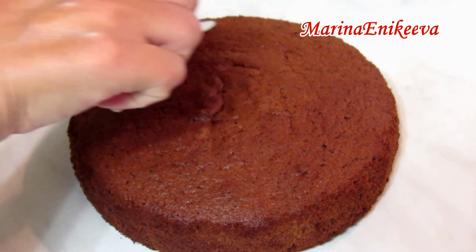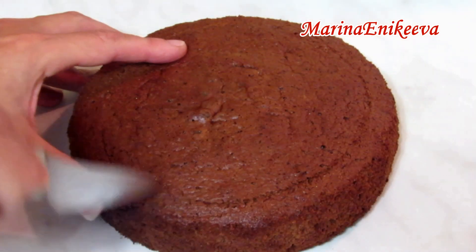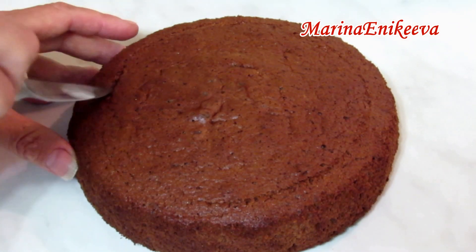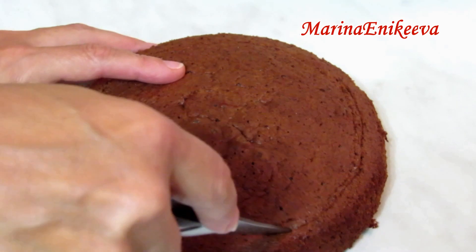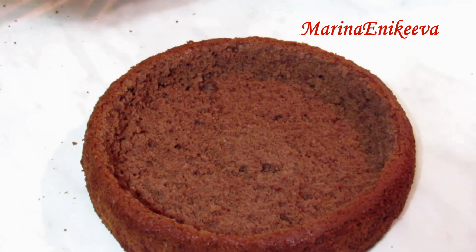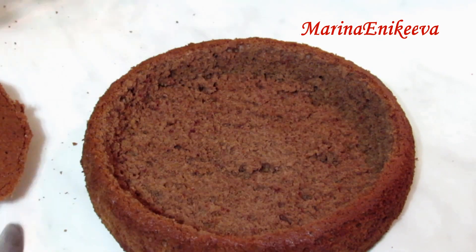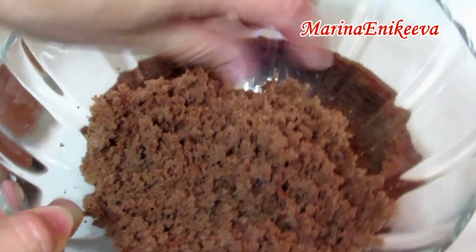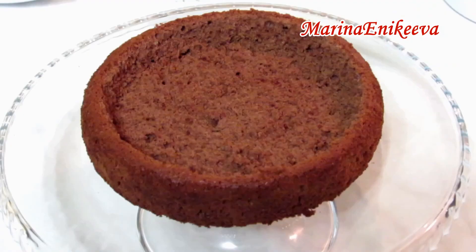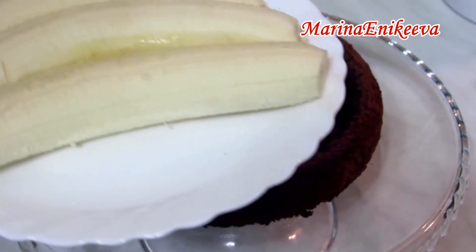По краю бисквита вырезаю часть — такую дырочку-норочку. Всё, что получилось срезать, пойдёт на украшение торта сверху — всё измельчу.